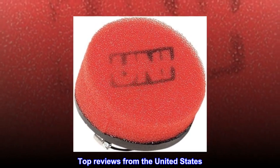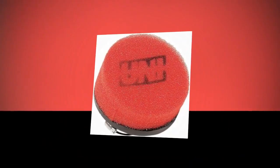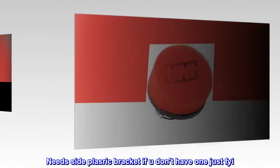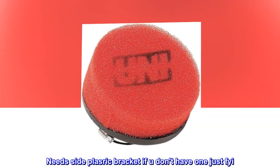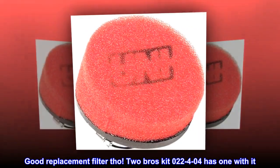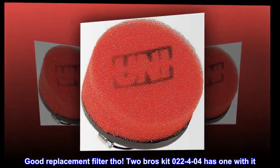Top reviews from the United States. Can't go wrong with Uni. Need side plate reach bracket if you don't have one, just FYI. Good replacement filter though. Two Bros kit dated April 22 has one with it.